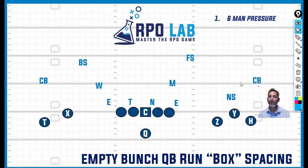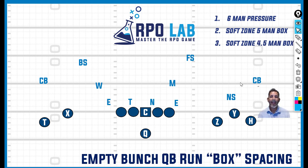Most defensive coordinators are going to have a really thought-out plan, and what you see on film with their empty plan is pretty much what you're going to see. With the six-man pressure, you're going to want to game plan to that — whether it's throwing the ball quick, the screen game, or staying away from it altogether. And then obviously a softer zone with a five-man box, probably one high, or even a soft zone — what we'd call a four-and-a-half man box — where you're seeing linebackers that are hip. If you're going to game plan RPOs, you want to lean on those looks when they're playing soft with a five-man or four-and-a-half-man box.